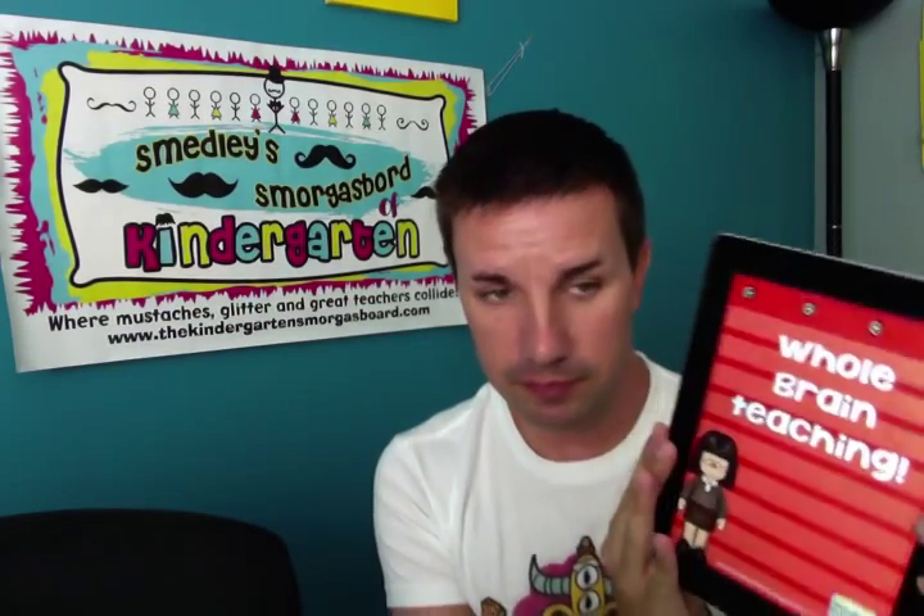If you don't know what whole brain teaching is, find out — it has amazing techniques and tips for classroom management. I use the five classroom rules: follow directions quickly, raise your hand for permission to speak, raise your hand for permission to get out of your seat, make smart choices, and the most important rule, number five: keep your dear teacher happy. Rule number five covers everything — keep me happy, it's that simple. If you need a whole brain teaching guru, check out my friend Mrs. Shipley — she is like my whole brain teaching idol.